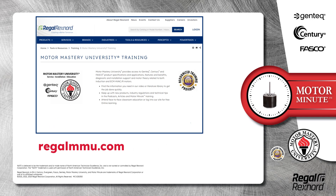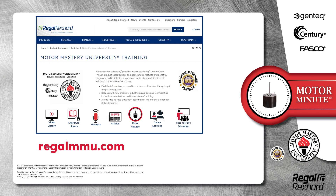And that's a wrap on this segment of Motor Minute. We provide motor training and product information in multiple formats, including videos, literature, podcasts, articles, Motor Minute technical tips, and classroom education both online and face to face. All of this industry leading training is available at no charge to HVAC professionals at regalmmu.com. Thank you for taking the time to build your motor knowledge.